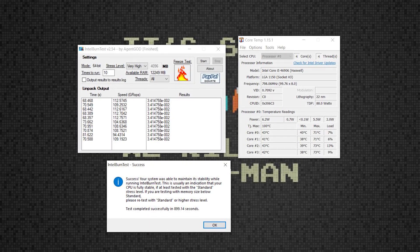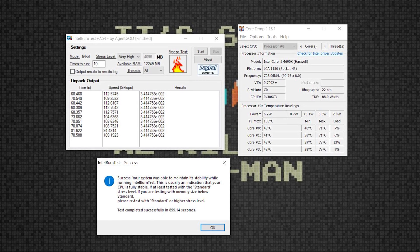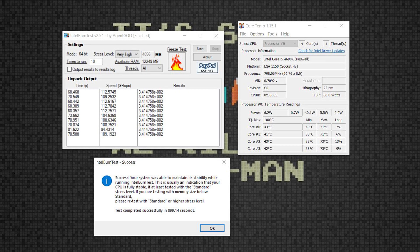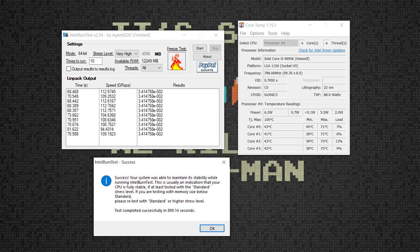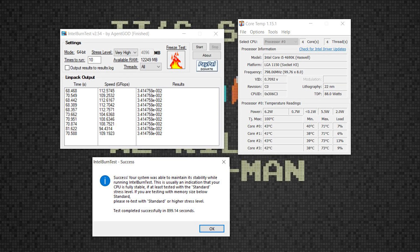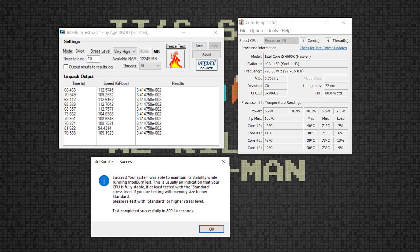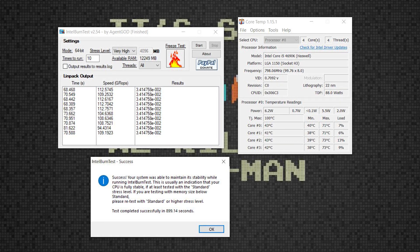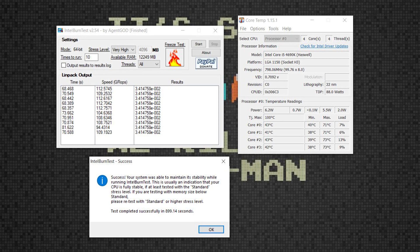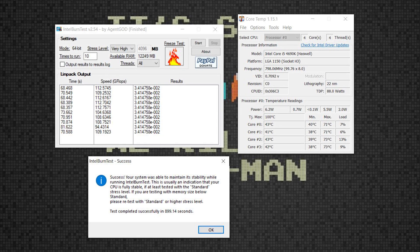Here we are with the PC fully assembled and running the same test — Intel Burn Test — and you can see that we've dropped a good six or seven degrees off the CPU temperatures. I'll admit this isn't the most scientific test. I didn't test the liquid metal and the thermal paste separately — I just replaced them both at the same time. But it's worked. The important thing is I was able to run 10 passes of the test without the CPU getting anywhere near 80 degrees. I call that a win. It does demonstrate that it's well worth taking your PC apart every couple of years to give it a clean and replace the thermal paste, and if you're using liquid metal it's probably worth replacing it too.